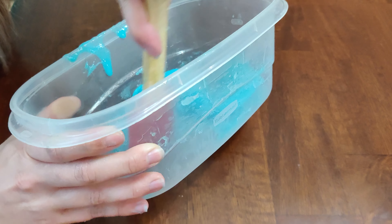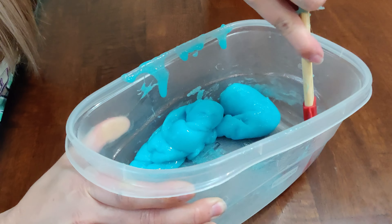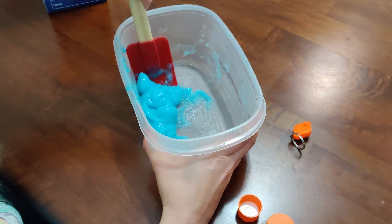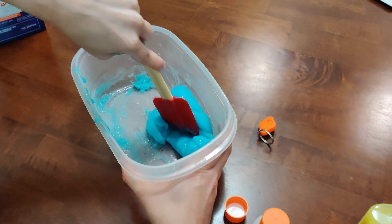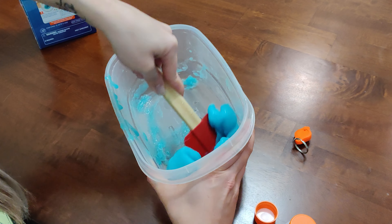It's definitely starting to form into slime. Trying to get the little pieces off the bottom so we don't waste any. This is starting to look a lot better — it's more well formed and I can see that it's sticking to itself rather than the bowl.